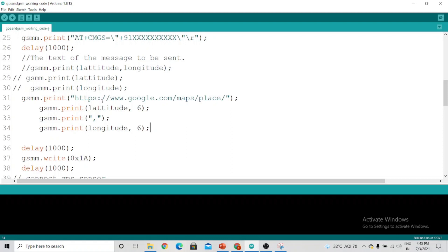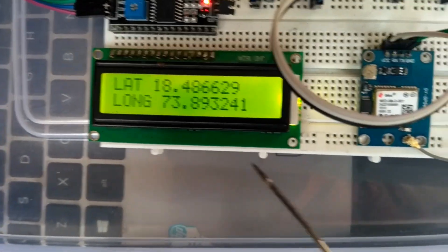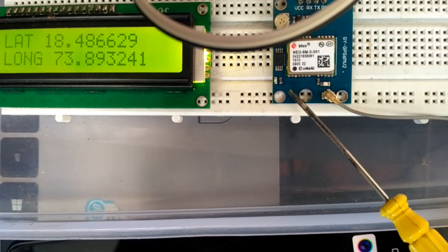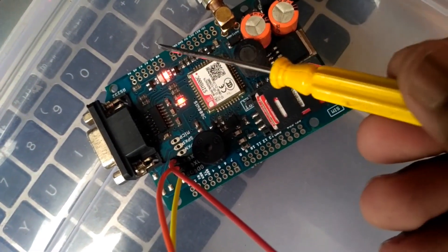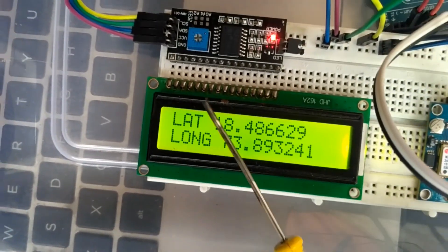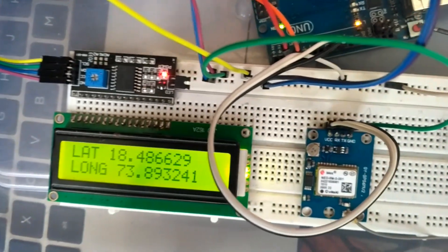Now let's see the hardware. As you can see on the screen, we are getting the latitude and the longitude on the LCD. The GPS module is connected with the GSM module, and the LED is blinking every three seconds, meaning we are in range with the antenna. This is the Arduino, and we have also used an I2C module for the LCD. When I press the reset button on the Arduino, it will send a text to the phone.